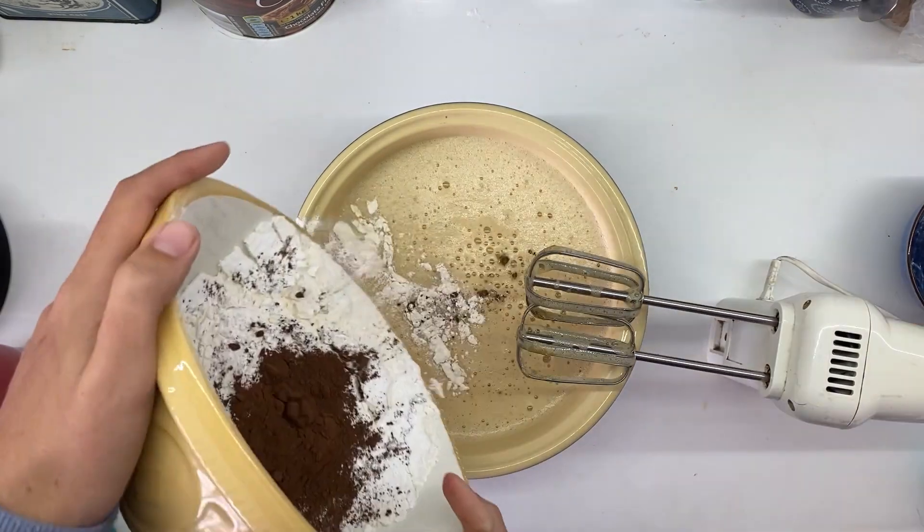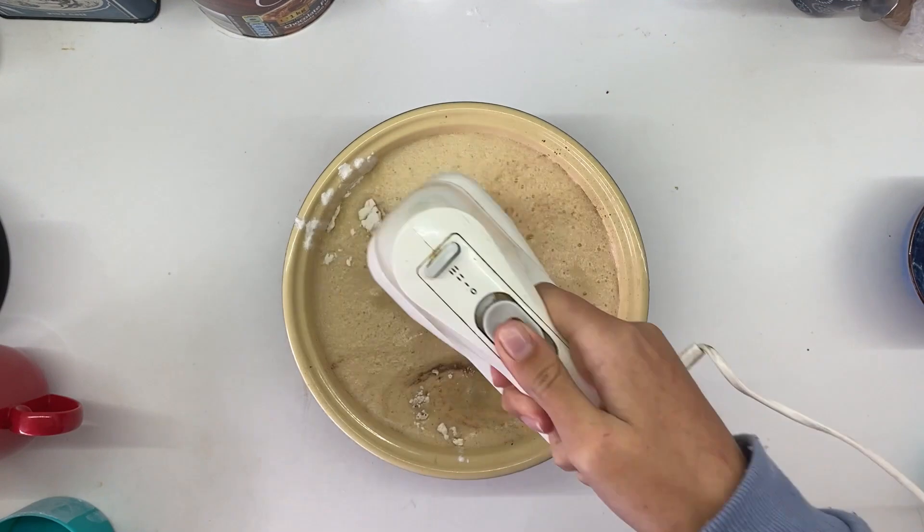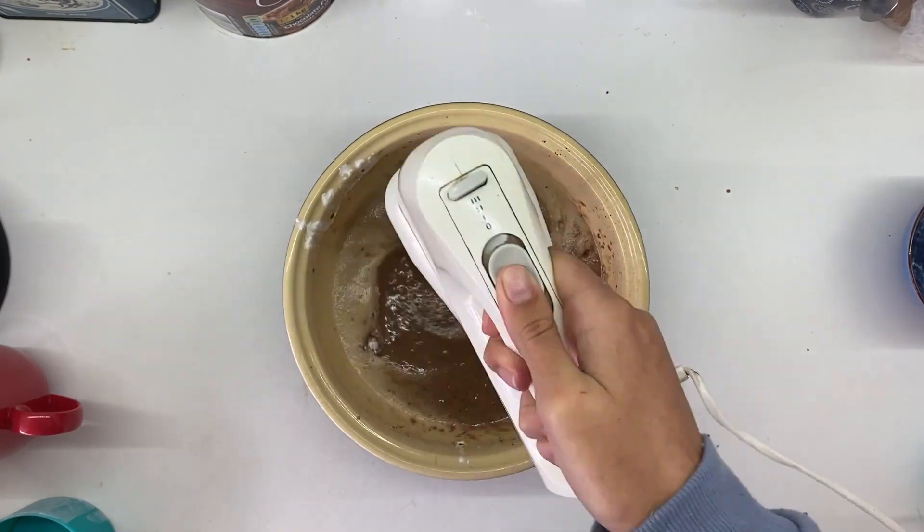Beat that up for three minutes until it's nice and creamy and delicious. Then you're going to add your dry ingredients to the cake mixture and beat it up until well combined — not very much more than that.